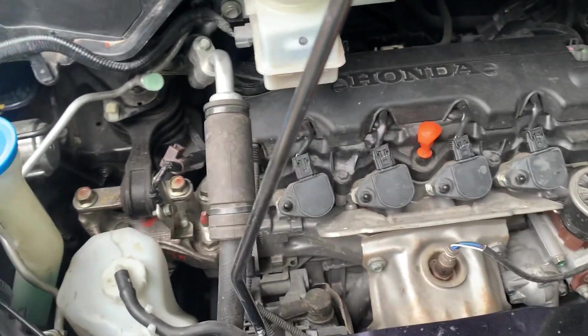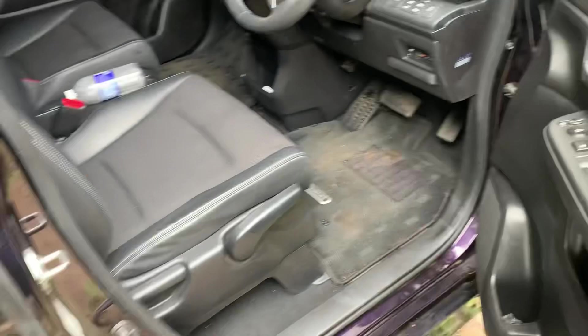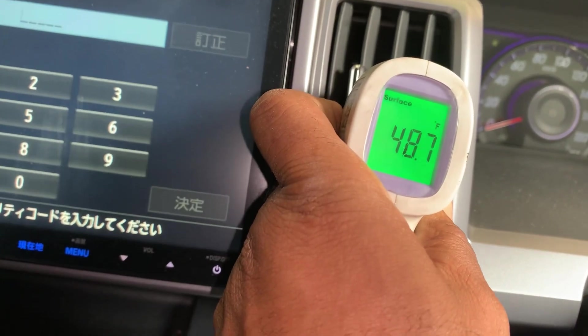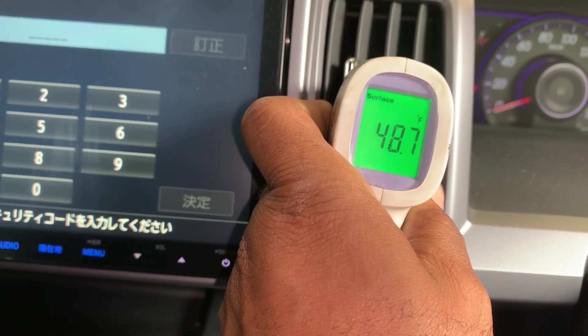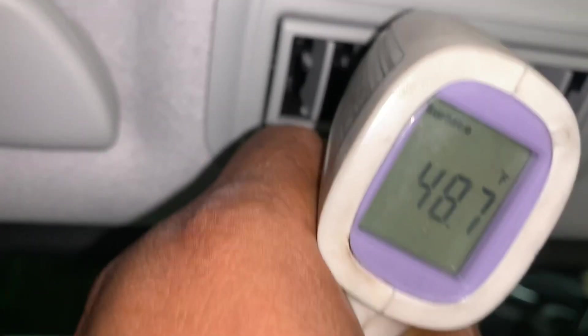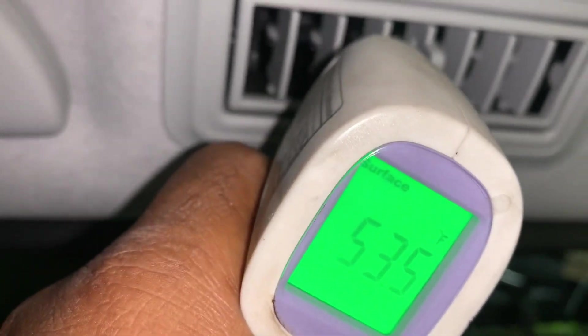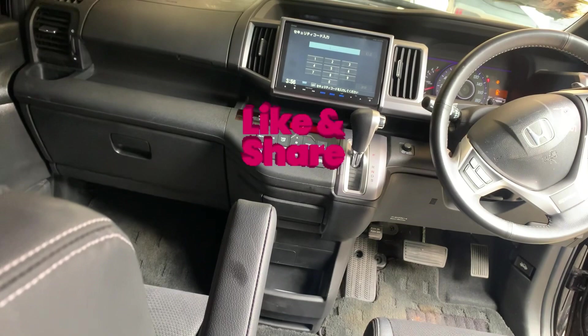I've finished recharging the system. I'm going to check the temperature inside now with my thermometer gun. Checking the front first: 48.7 degrees Fahrenheit. Now checking the rear unit: 53.5 degrees Fahrenheit. The reading is perfect. That's it guys — please like and share this video.